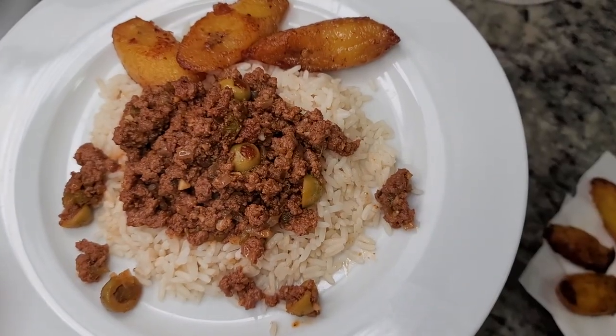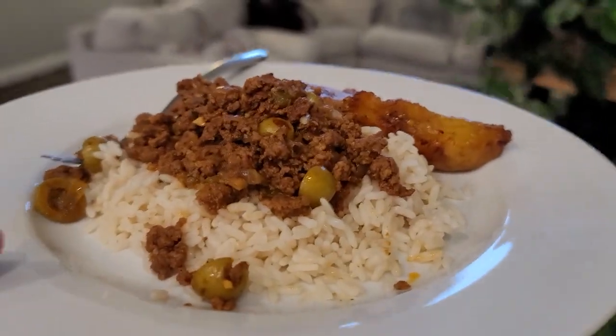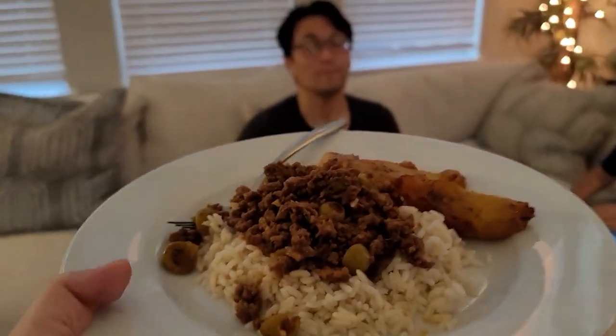Today I'm making Cuban style picadillo for dinner. We started watching the premiere of In the Heights and not even halfway through we paused because Abuela had picadillo on her stove top and we had to have some. This is going to be good.